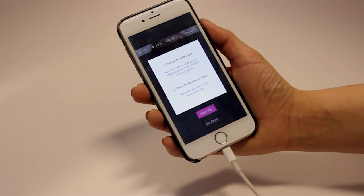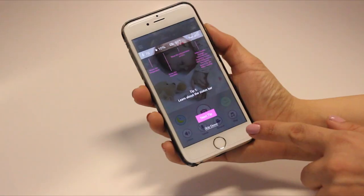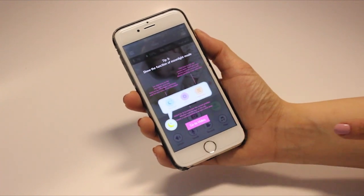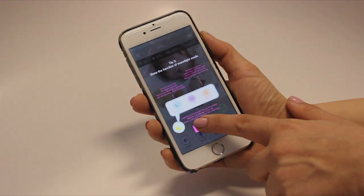The app will then prompt you to unplug the USB cable once the connection is complete. Once the monitor is set up, the app will give you a short tutorial. Congrats! Your iBabyCare M7 is now ready to be used.